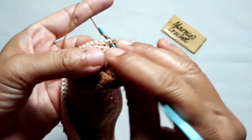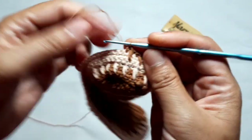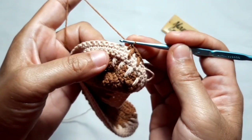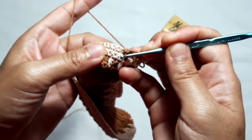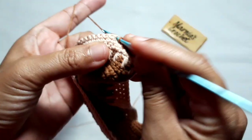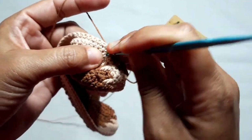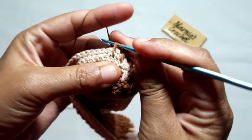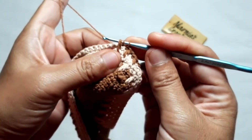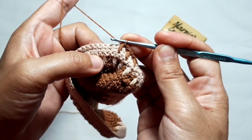Make one single crochet in the next stitch, then make the third crommel stitch. Just like before, identify either the distance between the previous and the new crommel stitch, or the three lower stitches where you're going to make the crommel stitch. You can identify both. Repeat these patterns until you get the height you desire.